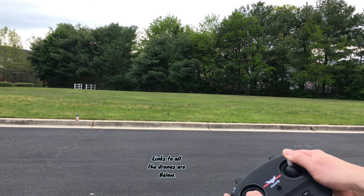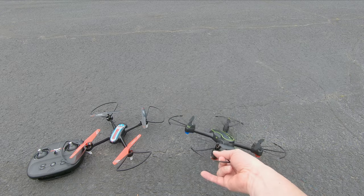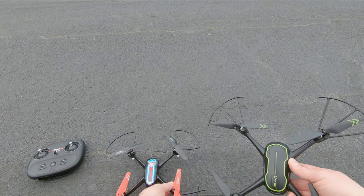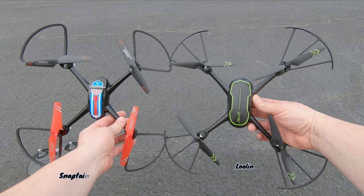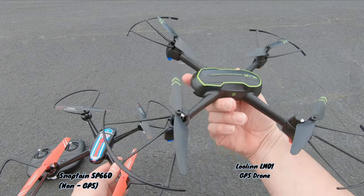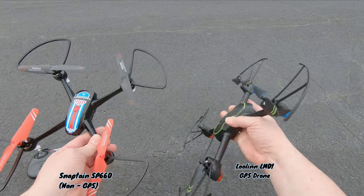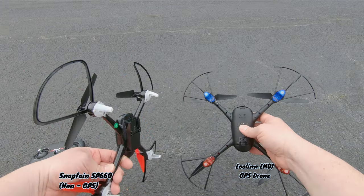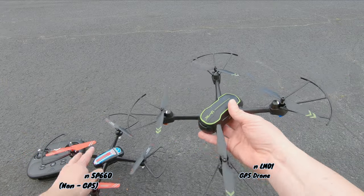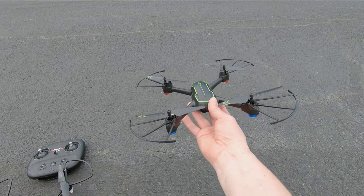This is a SnapTain SP-660 — a fun drone. A GPS drone is going to cost you more and it's going to be a little heavier. As you look at the drones, they're pretty much about the same size. However, the Lulin LMRC LM-01 drone is a little heavier and a little more solid — a more solid feel and noticeably a little bit thicker. That's because it has a GPS component, which makes it more expensive and also more stable for flying.